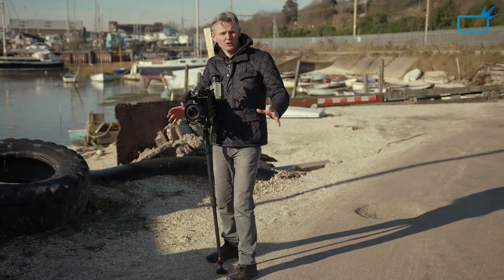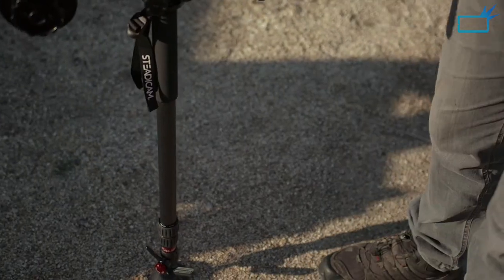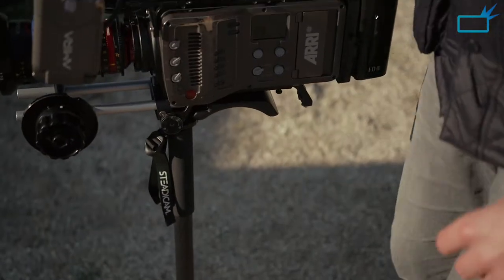You're not worrying about the space or the tripod. Having to open up a tripod in a tight space is just not an issue. This is the lowest height you can have with the camera on the Steadicam Air 25, and now I'm going to show you the full height.